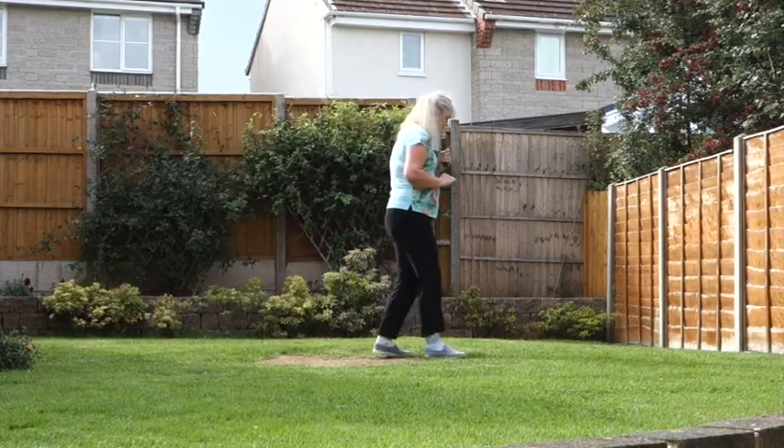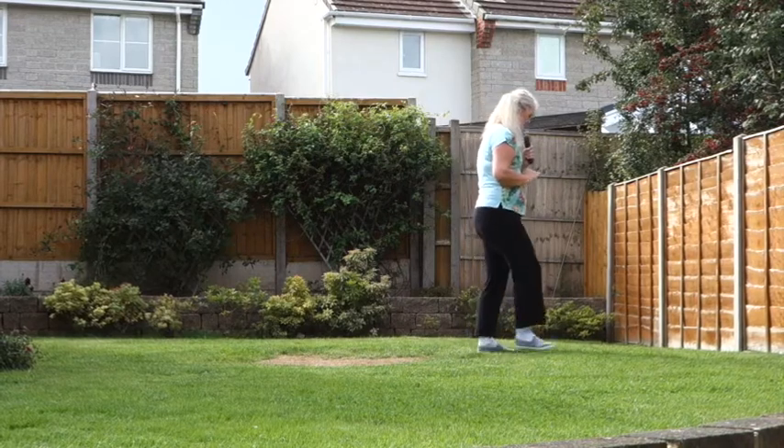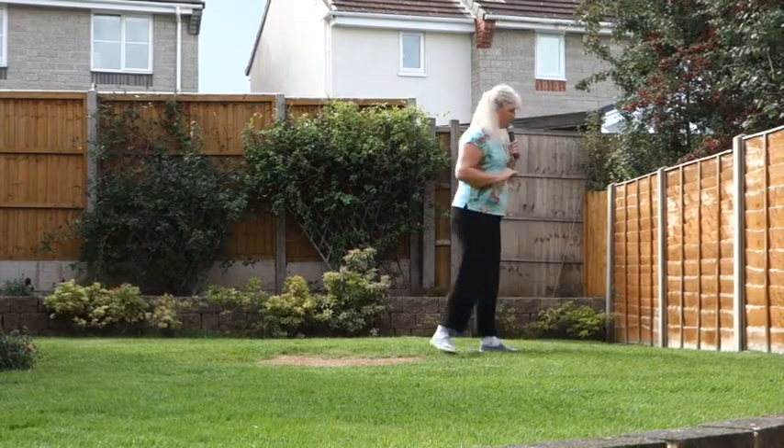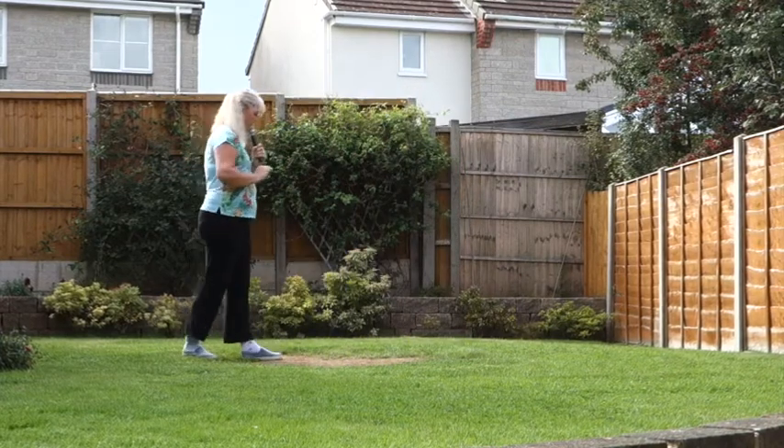So that section — set of steps once more: walking forward on the right — 7, 8. Forward walk, half shuffle, half shuffle, back walk.